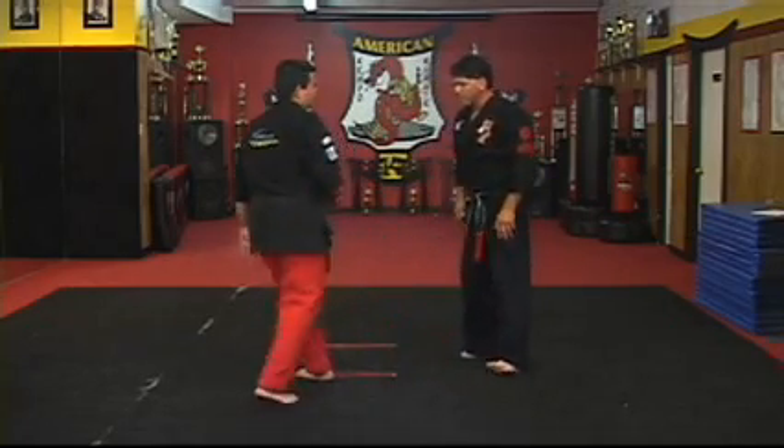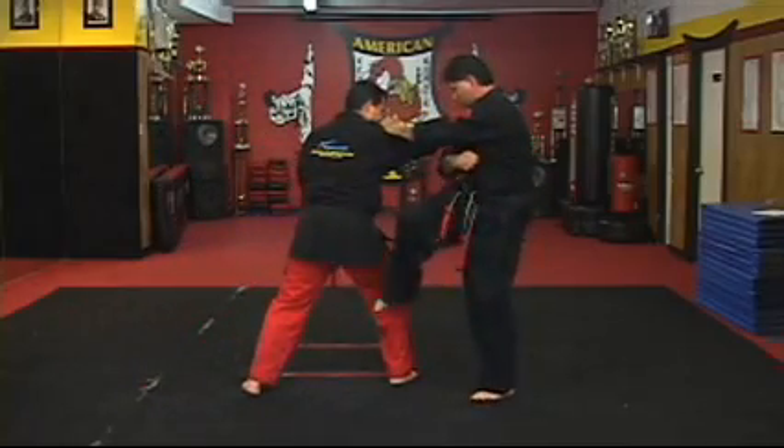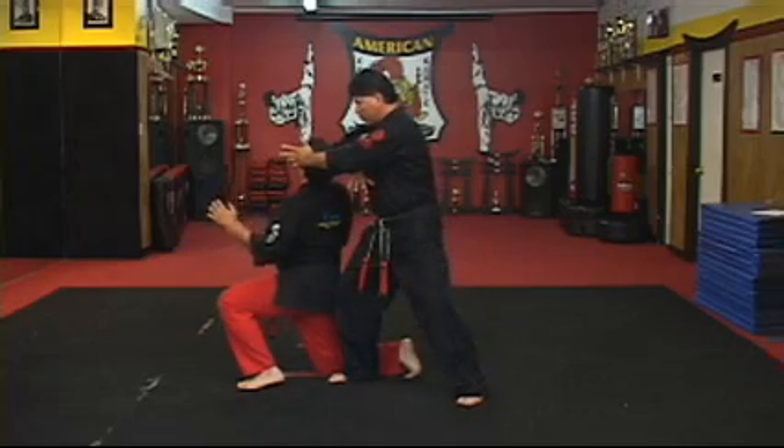Okay, let's do it again, slow. Jump, kick back to the leg, back knuckle, and then sandwich.